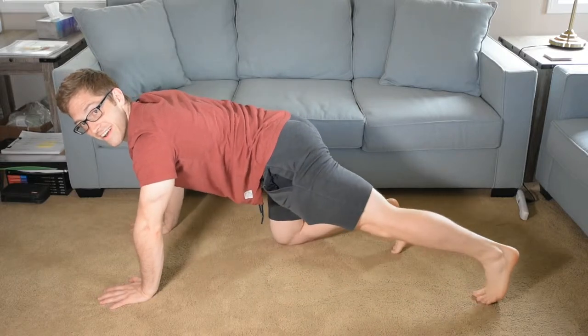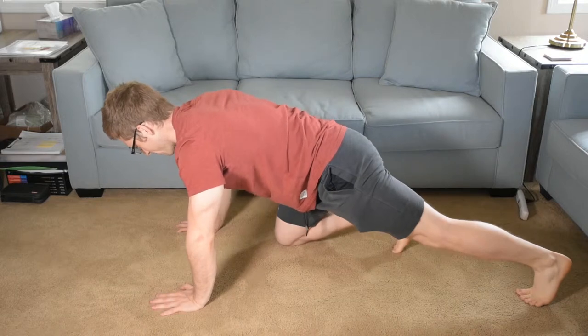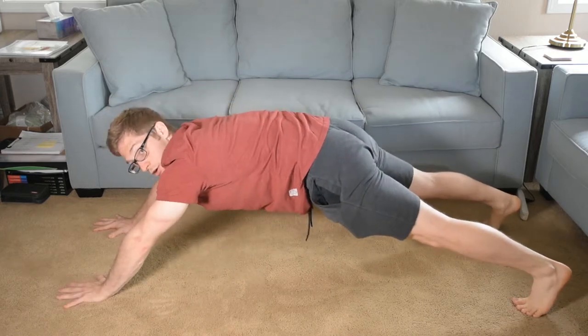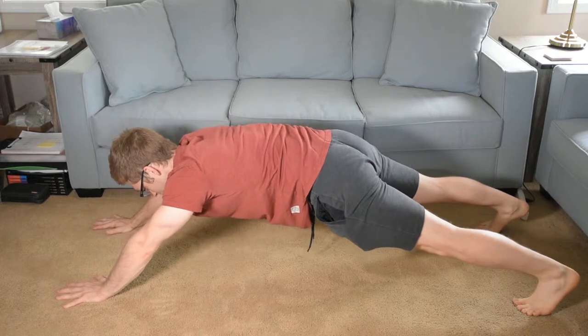So let me scoot my feet back — there we go. We're going to start here. I got to tuck my hips and walk my hands forward like this. That works.